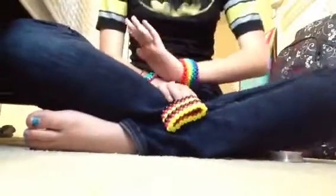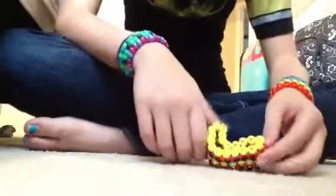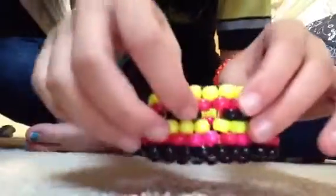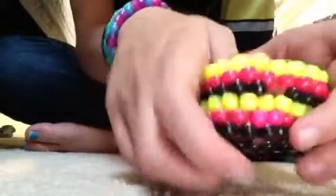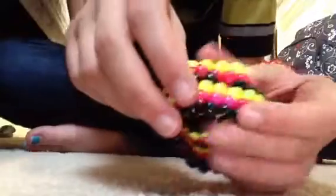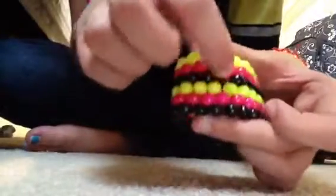Hey guys, this video is going to show y'all how to fix a broken candy cuff. My bead just broke five minutes ago, and I know I showed y'all a tutorial on how to make this — it's not because it's a bad tutorial, it's because I used a cracked bead right here. You can see it's got a hole in it.